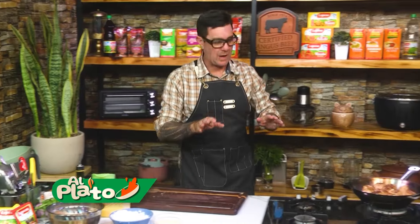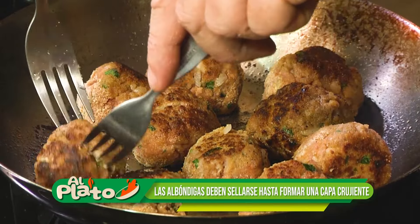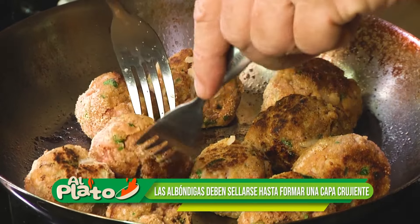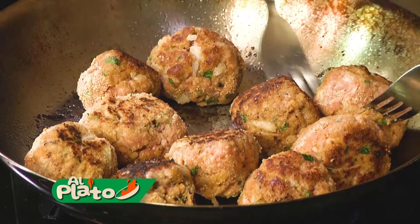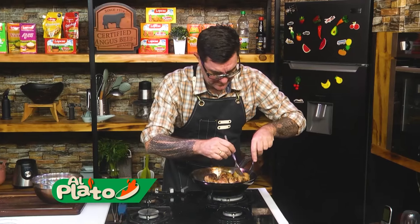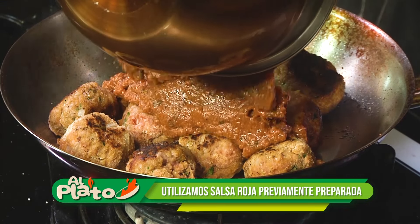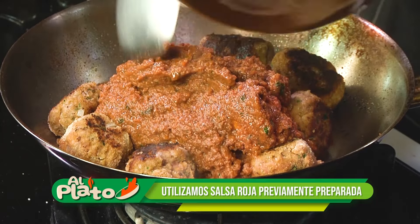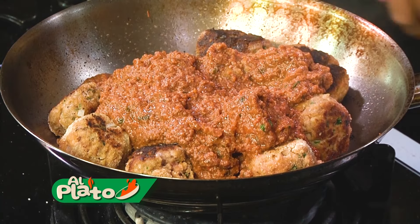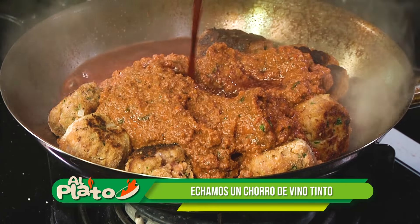Ya saben, ya les he explicado: la pasta, cuando hacemos la pasta, agua con sal y nada más. Y acá nos quedó nuestra salsa, nuestro tuco que había estado. Muy bien, así me gusta. Nuestra salsa que nos quedó, la hemos tenido guardada y esta salsa entra acá. Fuego bajo. Agregamos un poquito de vino.